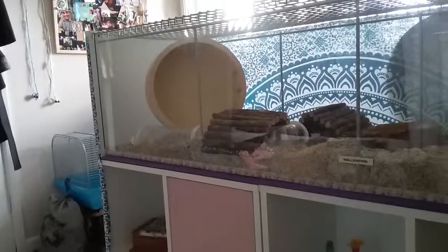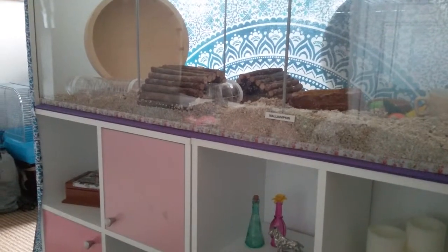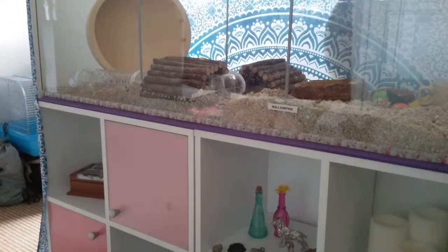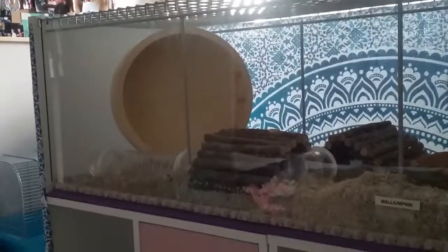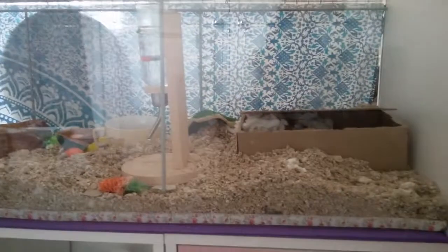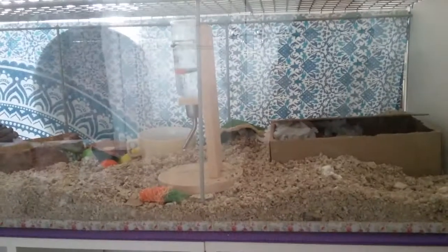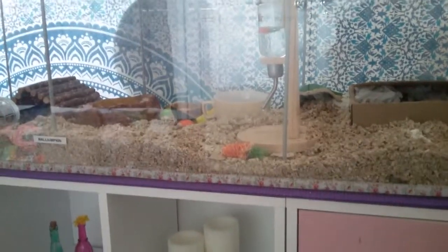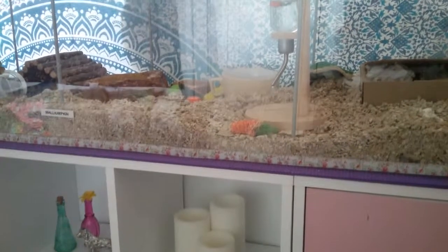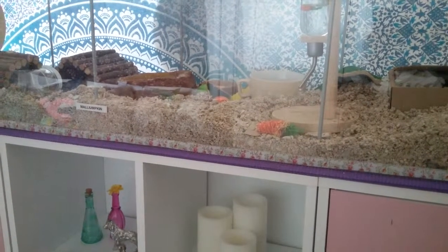You will also need a wheel that fits. Now my original wheel is very big, but we're lucky that it actually fits into the smaller cage. And obviously you'll need a hideaway — I have my box here. And water bottle, food bowl, and all of your essentials. You don't have to use a sand bath, and I don't think I will be.